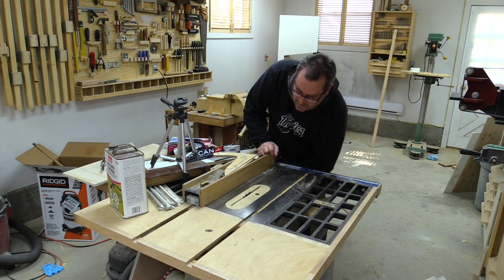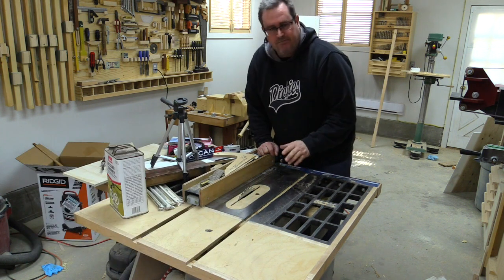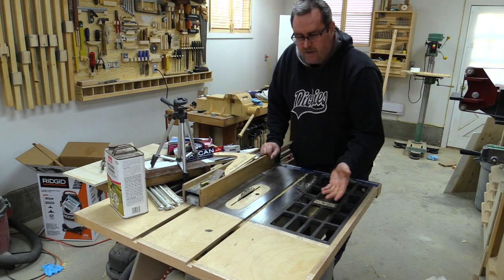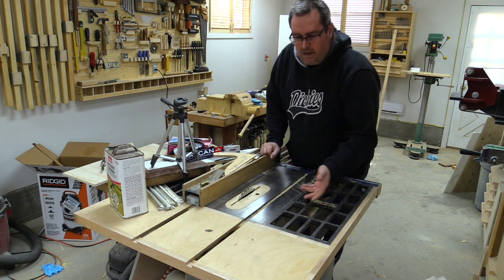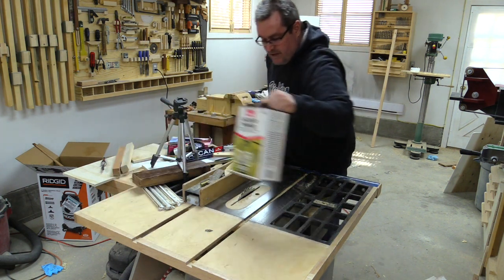I did my blade sharpening video — the little gadget I use to sharpen blades has a diamond stick on it — and I got just as many questions about how to clean the blade, because I said I didn't clean the one. Well, it was actually this one before I sharpened it, so I'm going to show you how I clean it.